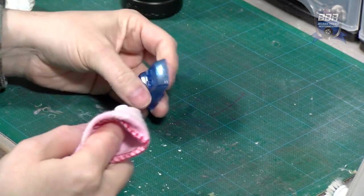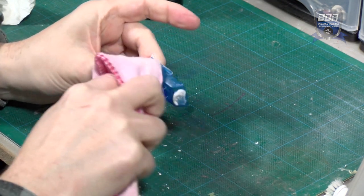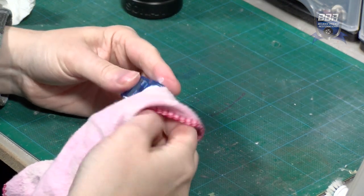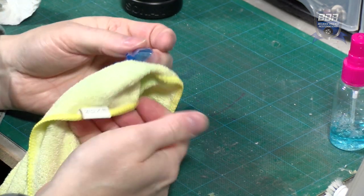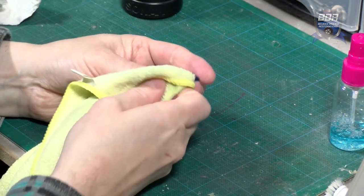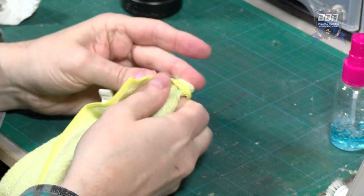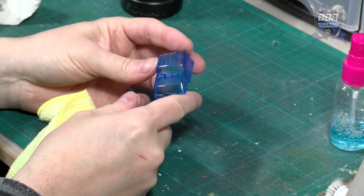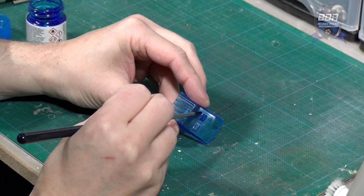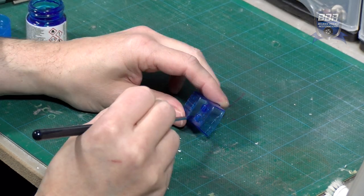I polish the window unit with polishing compound for car headlights. The beacon is roughed up and I give it a new coat of Tamiya transparent blue to hide the bruised spots.